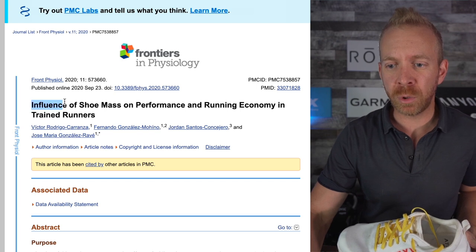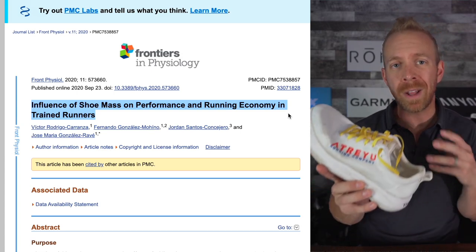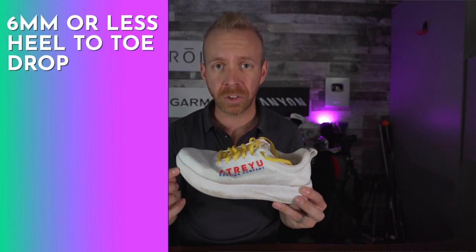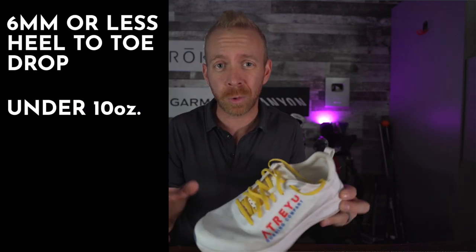This next study is called 'Influence of Shoe Mass on Performance and Running Economy in Trained Runners.' What this study showed is that the higher weight a shoe was, the less running economy there was — meaning there's more energy required to actually run, and heart rate ended up raising. This is going to be one of the biggest challenges that an athlete will face when they start running: a really high heart rate. So I recommend having a shoe with that smaller heel to toe drop and under 10 ounces. We're starting to get narrower and narrower with what we're looking for.